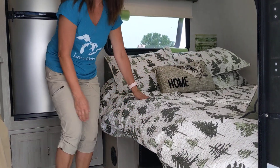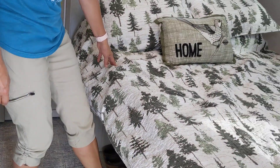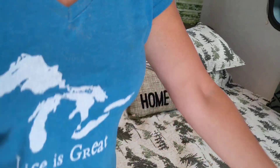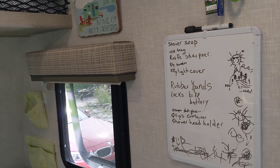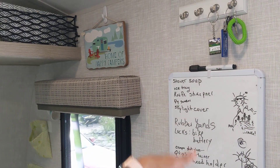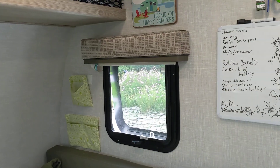We don't use our table much so we just keep our shoes under here. One of the things that's really valuable that we added was this little whiteboard by the door — we can leave each other messages if we leave camp, or it's a running grocery list. That's great.